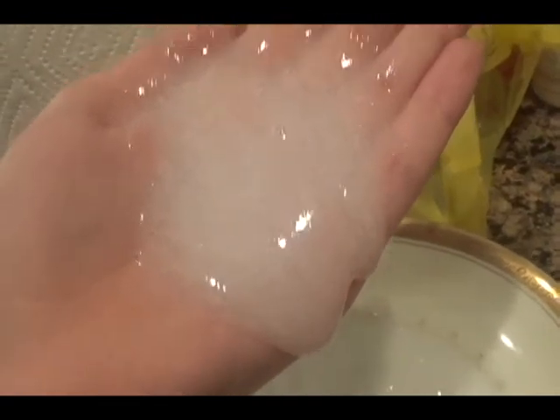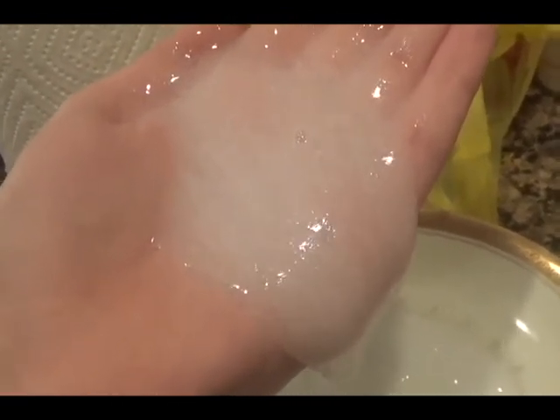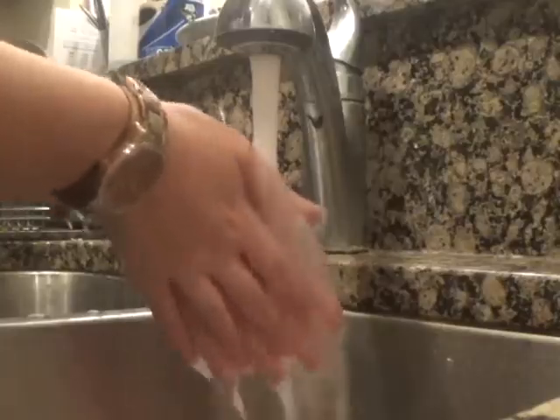In this video, I'll be showing you how to make slime soap. This is not your average slime that you can play with, but it's a great new way to wash your hands. If you're trying to get your kids to wash their hands, this is the way to go because kids love slime. Let's get into the video.